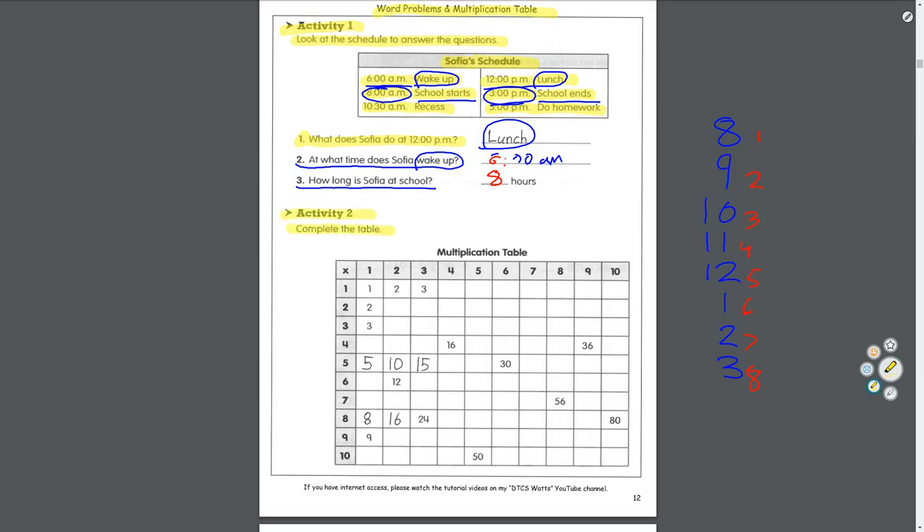Activity 2: complete the multiplication table. When we talk about questions like 3 times 4, that means I have 3 groups of 4. 4, 8, 12. Or I could skip count by 3 four times: 3, 6, 9, 12. Same thing. A multiplication table lets you think about all of these multiplication questions at the same time. If you get this stuck in your brain, you're going to be super good at this — like you'll just know 7 times 7 is 49 from practicing so much.